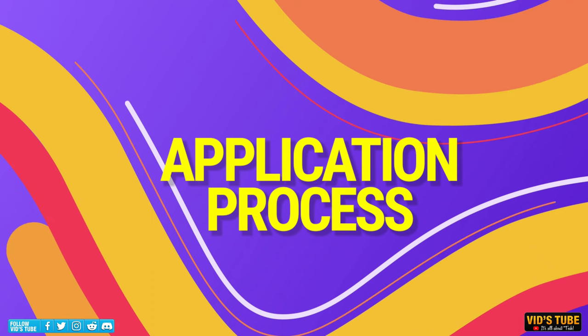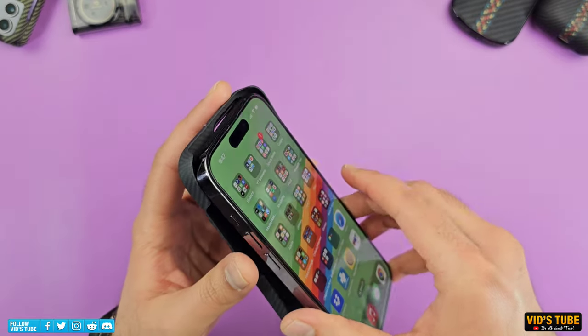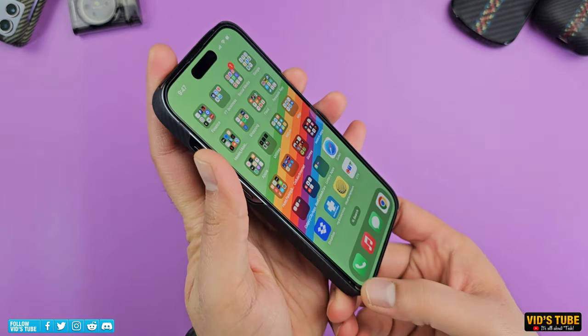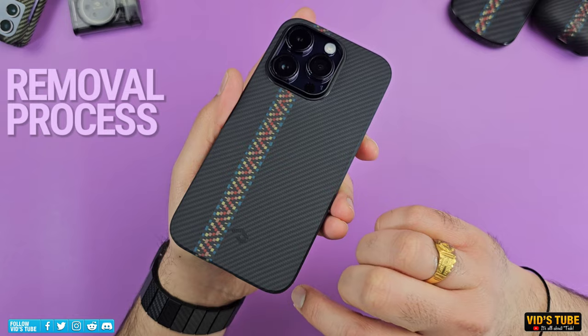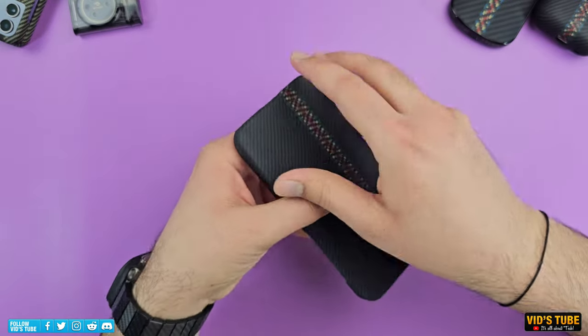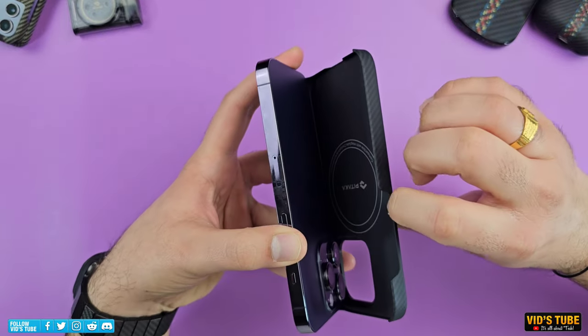The application process is super easy. I start by sliding the camera bump side into the case and press the edges until I hear a click — and that's it. The removal process is also super easy, provided you start from the side opposite to the camera bump. The case should just pop off. Pretty easy and nifty.